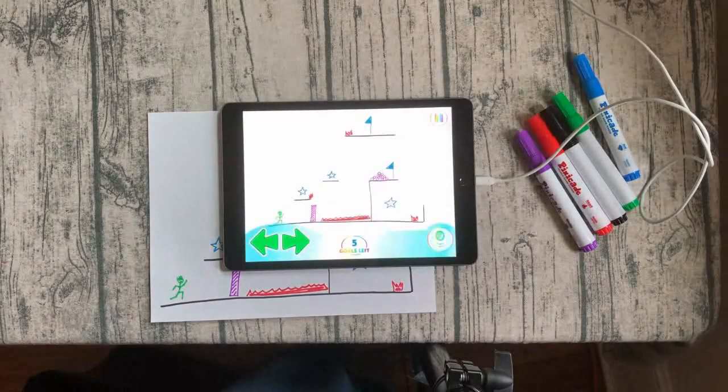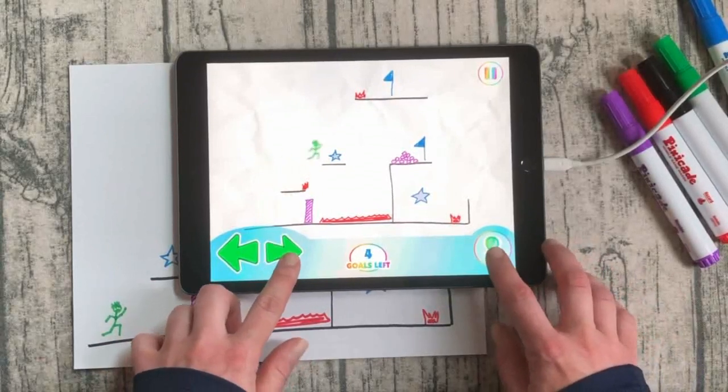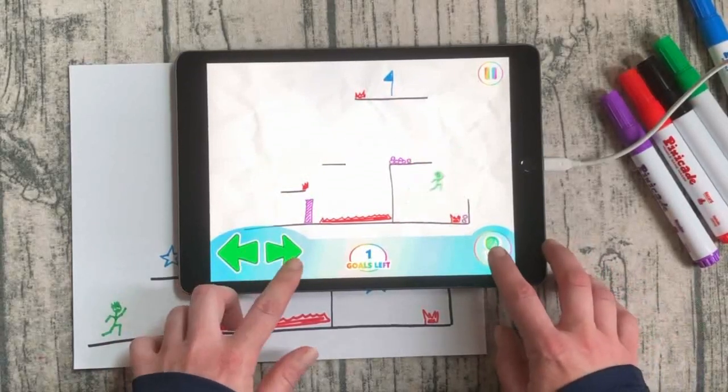My game is now ready to play. I control my character with the left and right arrows and jump and double jump with the button on the right.